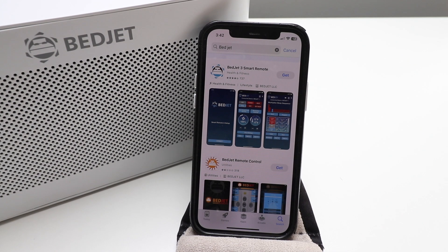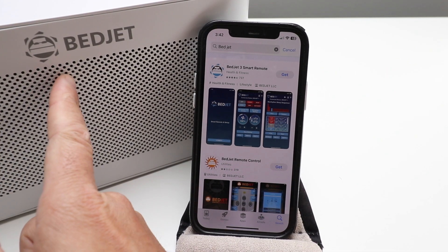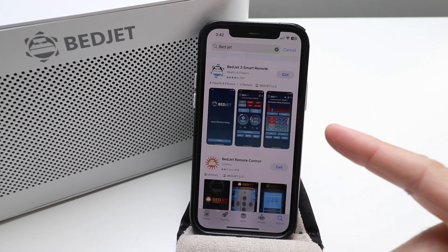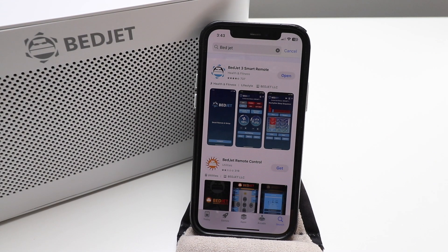Welcome to One Hour Smart Home. Today we're going to show you how to set up the BedJet app so you can remotely control your BedJet from your phone. What you're going to do first is download the BedJet 3 app, which we've got right here, so we're just going to click Get and download that.